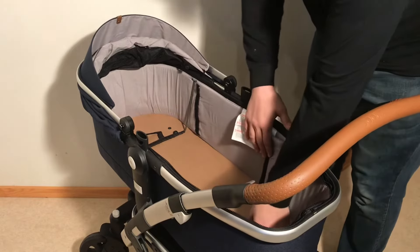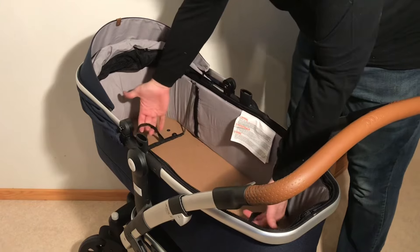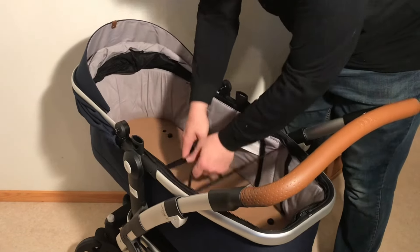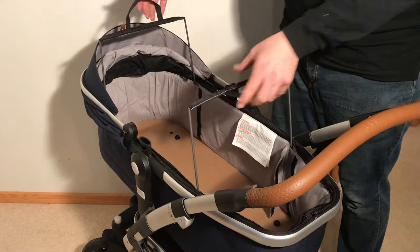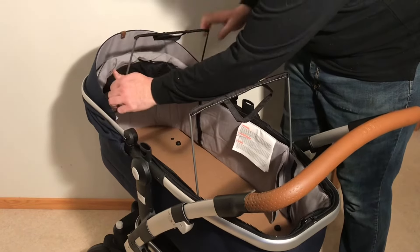Beneath those flaps are the struts that hold the bag upright. If you hold the handles in the middle, you can pull them in towards each other and pull them all the way up, and then you can remove the struts from the frame.